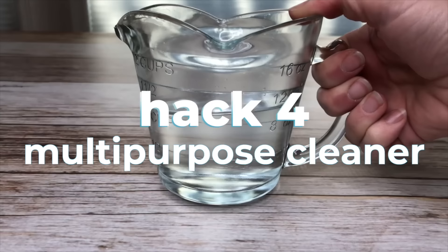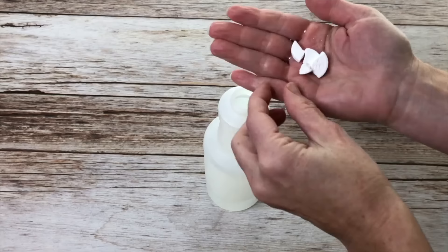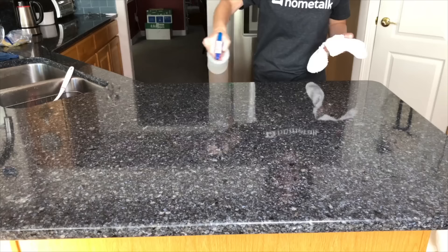To make a multi-purpose cleaner, place one cup of warm water and one tablet into a squirt bottle. Use it to clean surfaces like counters, sinks, and more.